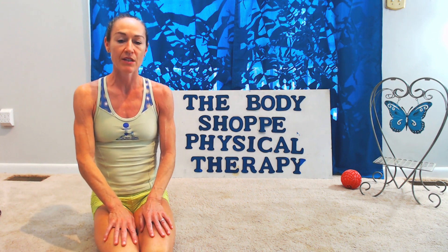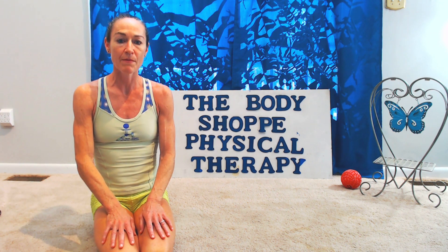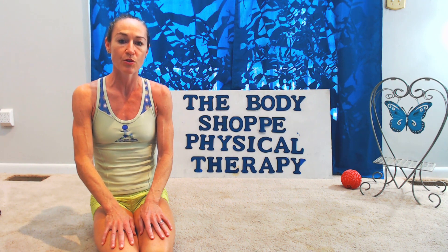You do not want to do any exercises that will provoke pain that goes down the legs. When doing back extensions, one common mistake is to press straight up and compress the back even more. I want to show you how to better do your prone press-ups in order to address the disc herniation.